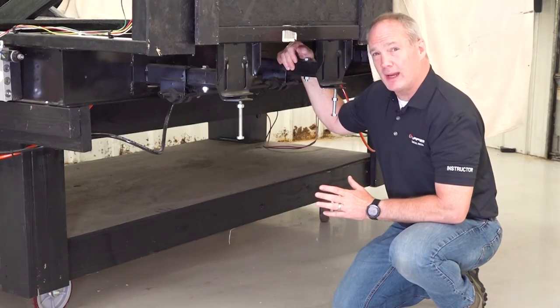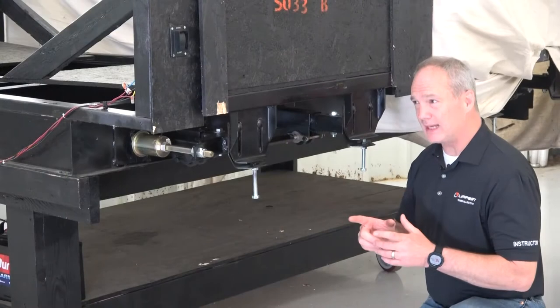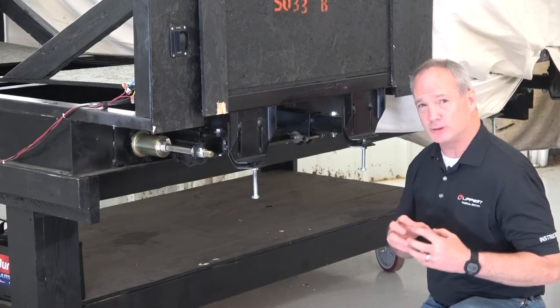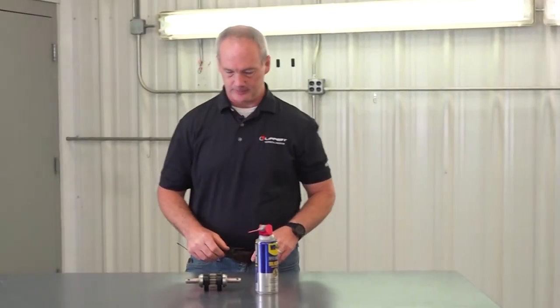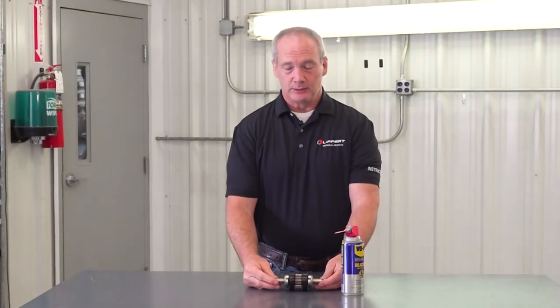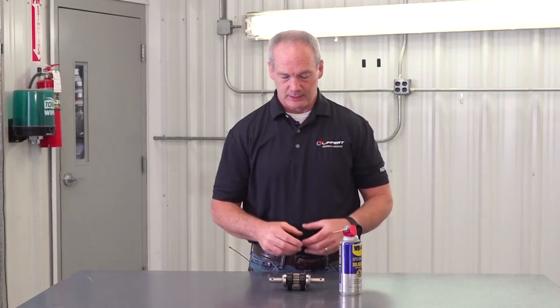If you have a squeaky gear pack, you're going to have to lubricate it. Let's take a closer look at an actual gear pack and I'll show you exactly where to lubricate it. Here we have a gear pack that I've pulled off a unit so you can take a look at the parts a little bit closer.